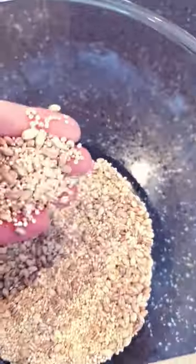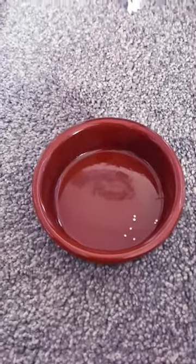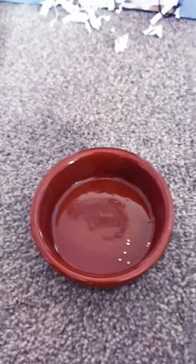So after mixing this around for a few minutes, this is what we've ended up with. This bowl is what I keep the feed in, though soon I'm hoping to get some micro buckets from the Crafty Pony website.